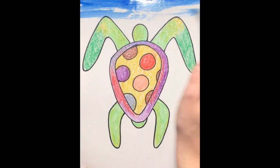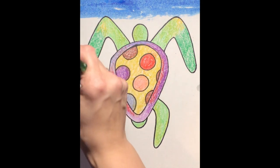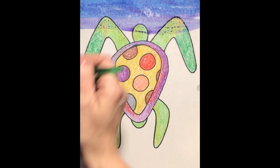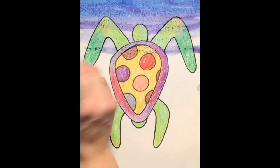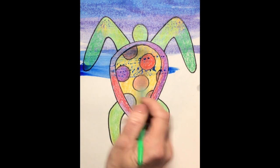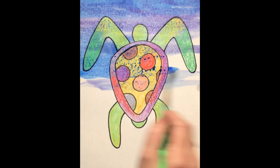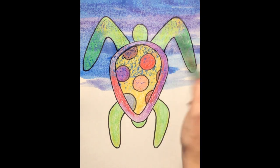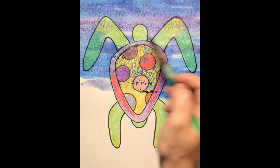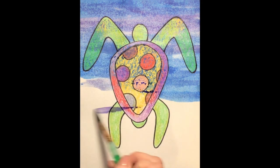Take your paintbrush and go across your paper back and forth. You can alternate between purple and blue, use just blue, or just purple — but we are going across our entire paper. The reason I wanted you to use crayons when you colored in your turtle is because crayons are made mostly from wax, and wax and water are not friends. They will not mess each other up — they like to stay away from each other as much as possible.